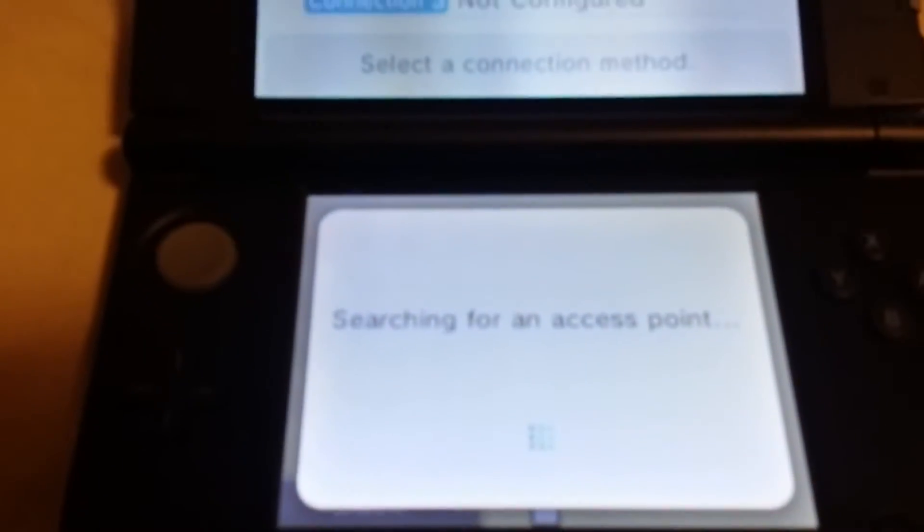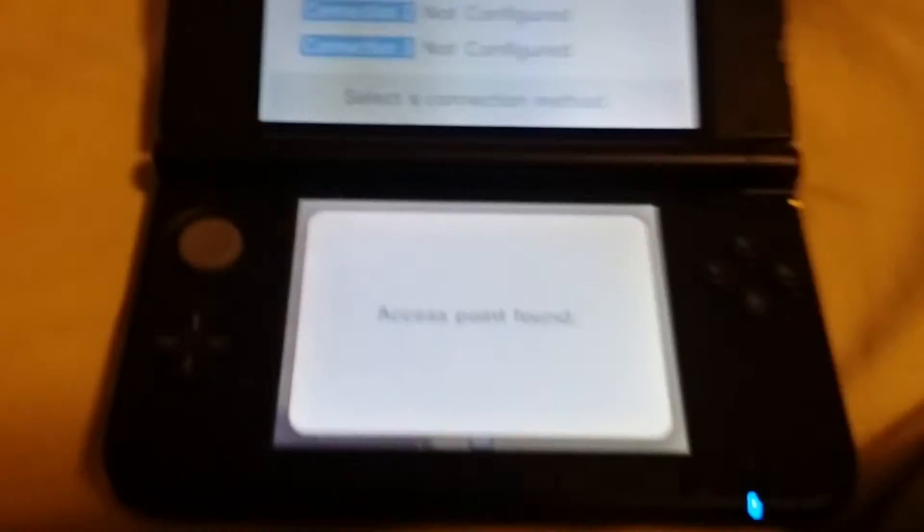It will come up with a list of the current networks where you are located and what's around you — that whole bunch. So choose yours and then enter your password.